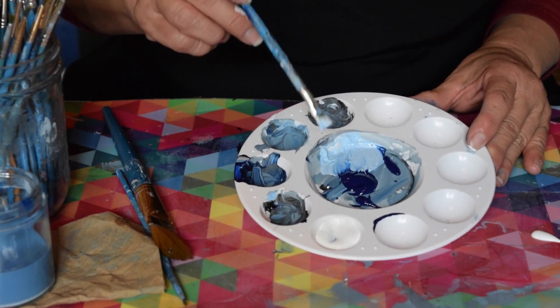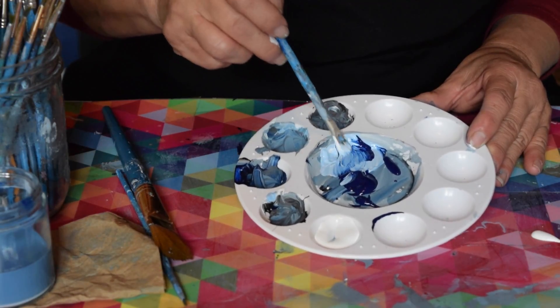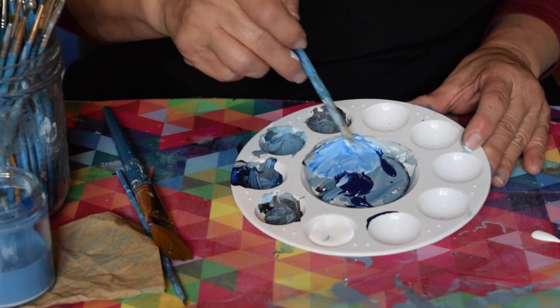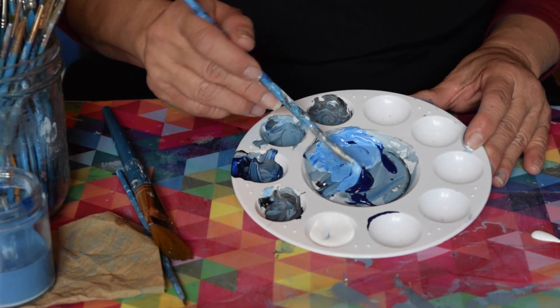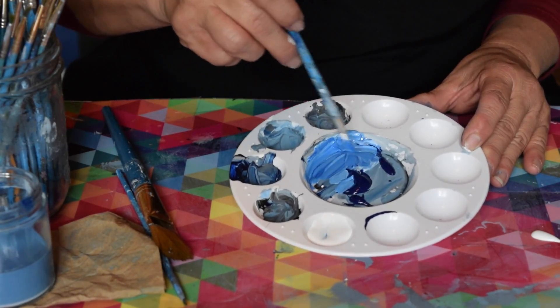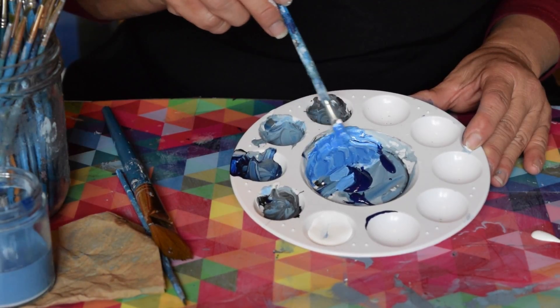Now if you want to show kids how to darken that value, you'll take more blue and you'll see that it's transforming it into a darker value of blue. We're tinting with white. If I wanted to make that value darker, we add more of the blue pigment — and there we go. That is a tinted blue. It's about a medium blue right there.